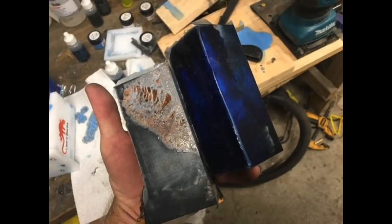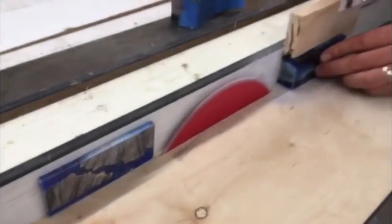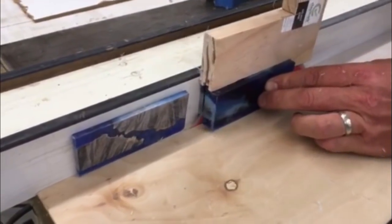So these are the two blocks. The next step for me, for knife scales, was to run them over to my friend Jason's shop. He ran them through his table saw, slicing them into just over a quarter inch thick sections. Each one of those will be used as a knife handle.